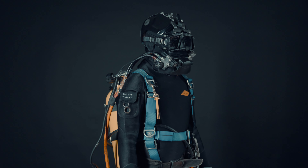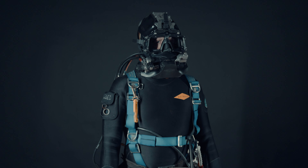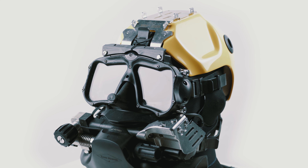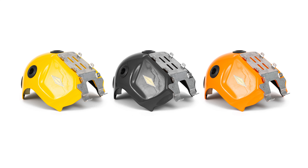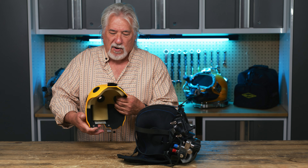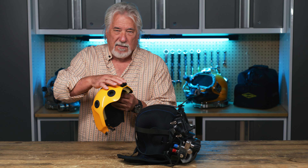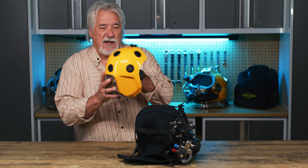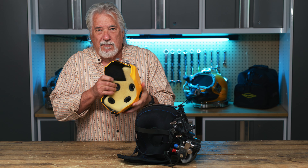It's made to fit on the Kirby Morgan M48 Mod 1 and Mod 1 surface supply. The shell is hand-laid fiberglass, gel coated on the outside, and uses carbon fiber. The shell will be available initially in yellow, black, and orange. All the parts on here are CNC machined. The bracket on the back and the fork on the front is laser cut, has a barrel finish, and is marked with a laser mark on the outside.